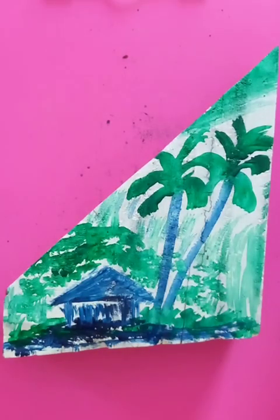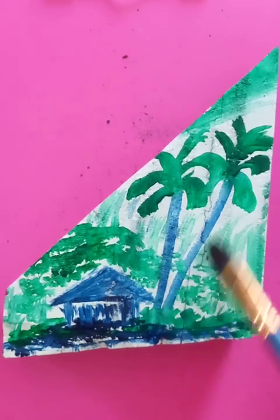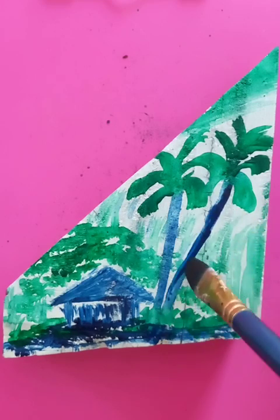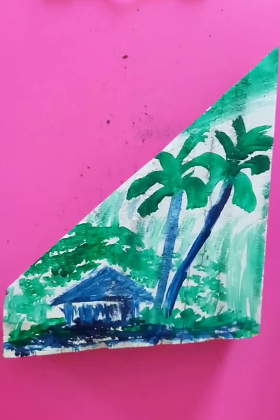It looks a little bit like watercolor but it's done with acrylic color. You can add a little bit more here to make the painting darker. This branch is going to be a little bit darker and you can add more color here.